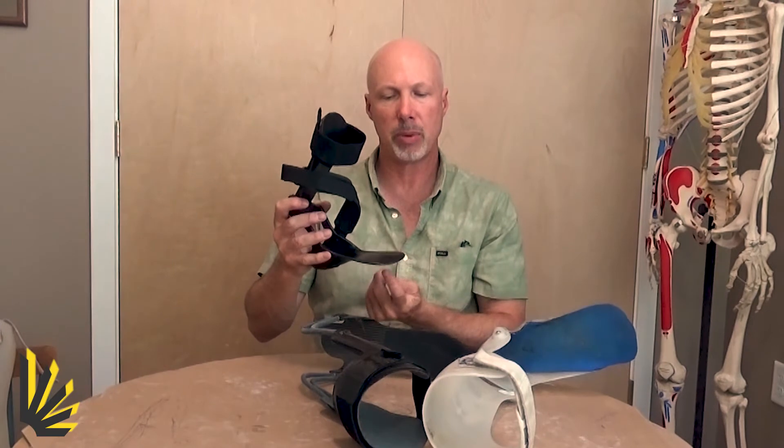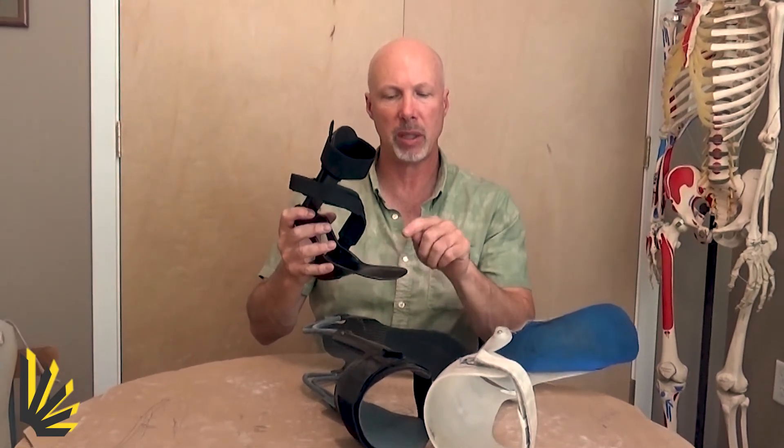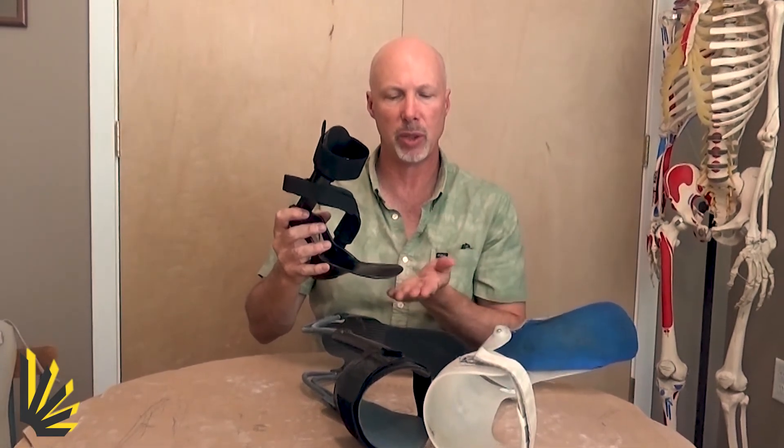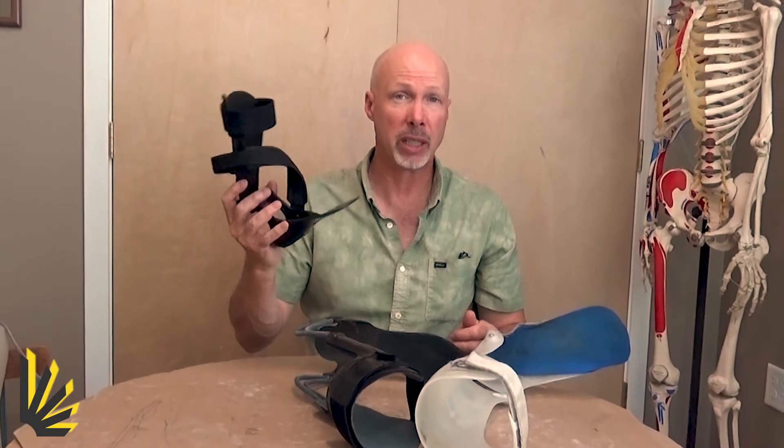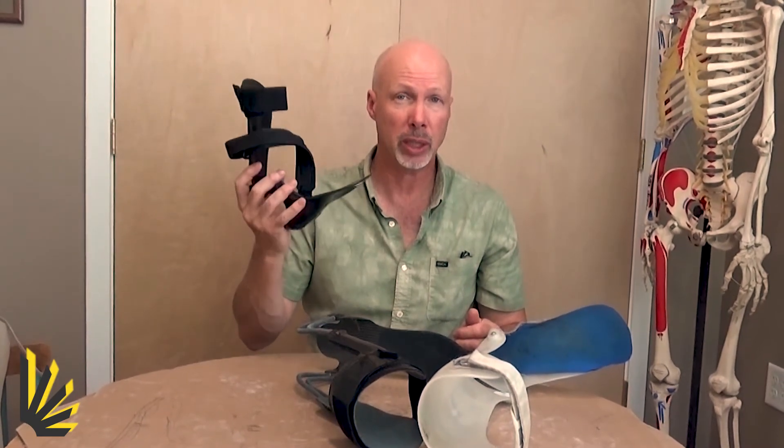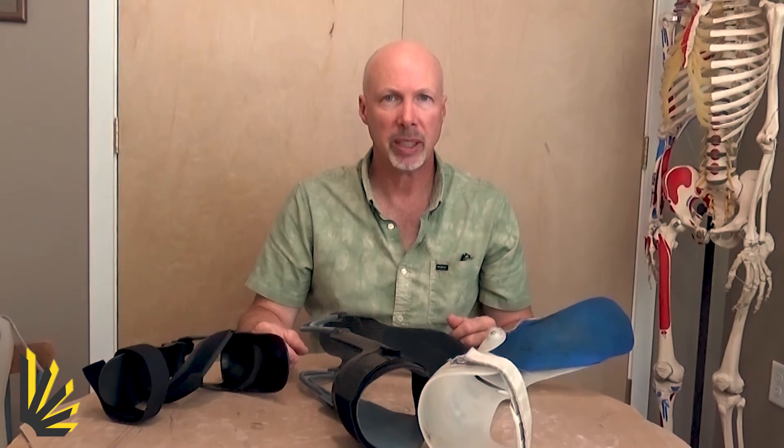In a sense, the brace lifts the middle of the foot, and then the middle of the foot lifts the shoe, and then the shoe is recruited and provides the lift for the toes. So this turns out to be a more effective and comfortable solution than the full-length footplates.